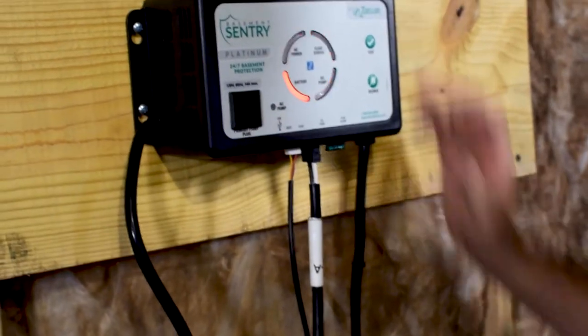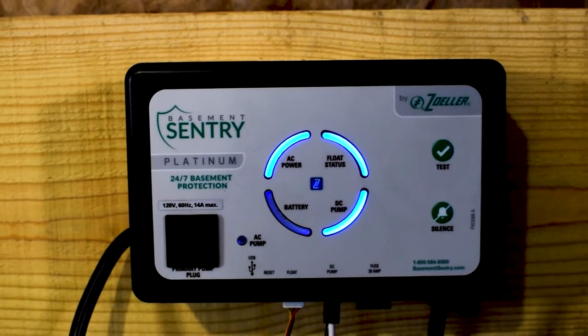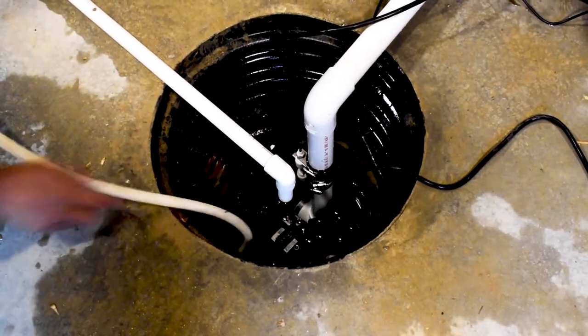Once the leads have been connected, plug the controller into a GFCI-protected 115-volt outlet. At this time, you can test your backup pump operation by adding water to the sump basin.